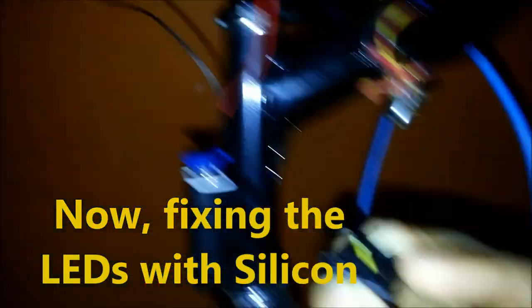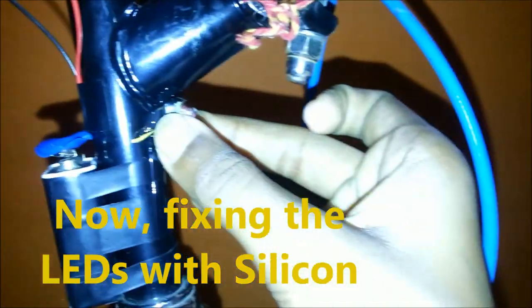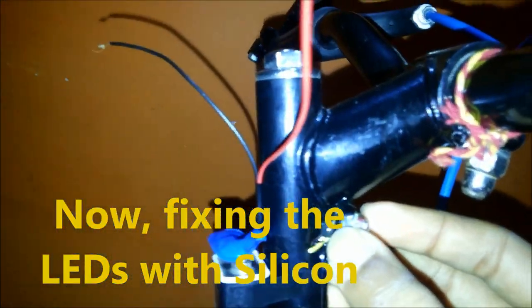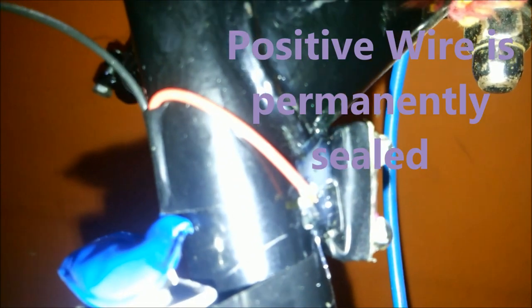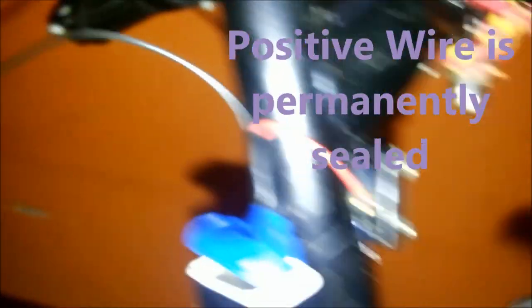I have made the wires small and fixed. It must be perfectly straight towards the handle. I have connected one of the wires here and sealed it with silicone.